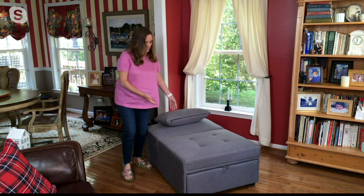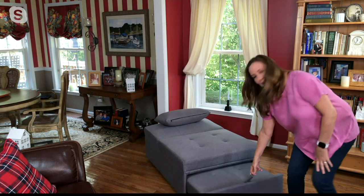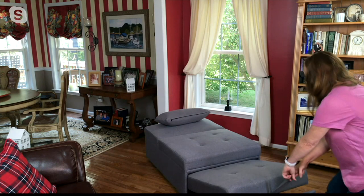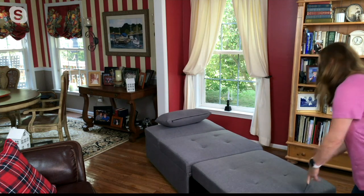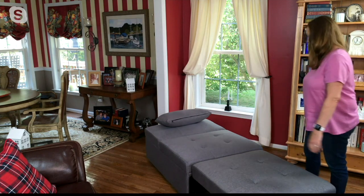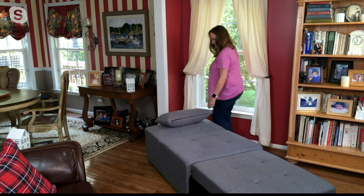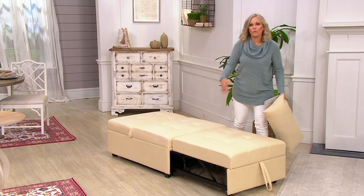This back does adjust and it will hold up to 350 pounds, which is a lot. As I said, this has been in our house for over a year — one son is 6'5" and look at how it's still in great shape. I'll pull this all the way out and show you. I'm 5'2" and a half with some big heels on, so you can see how it looks when you're laying down.